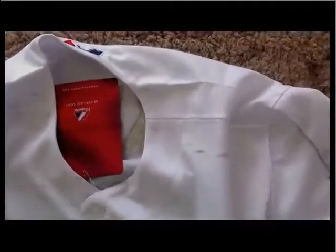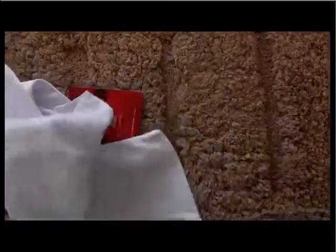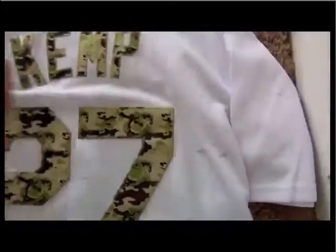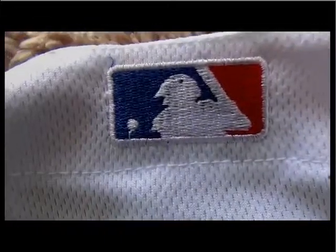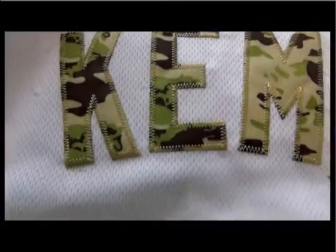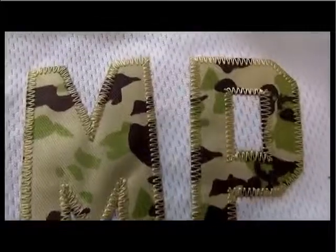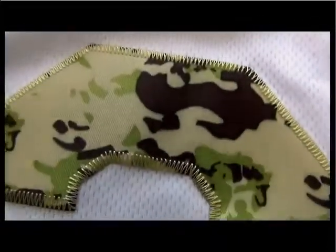We also have this paper tag for Majestic. Let's see the back. On the corner, we have the MLB logo — also stitched, or sewn logo here. And also the player's name stitched here for Mad Cam, his name also stitched — the sewing name here. And the sewing number 27.